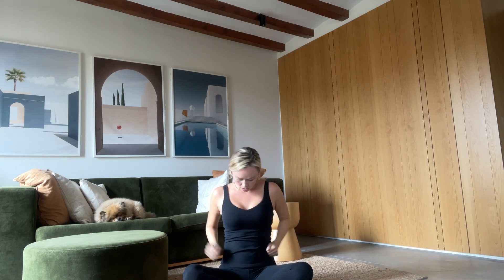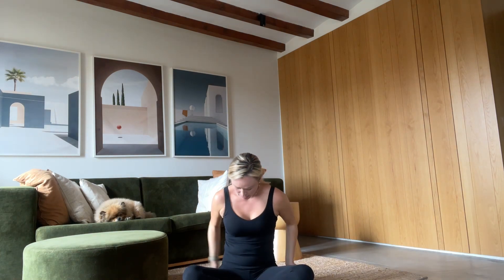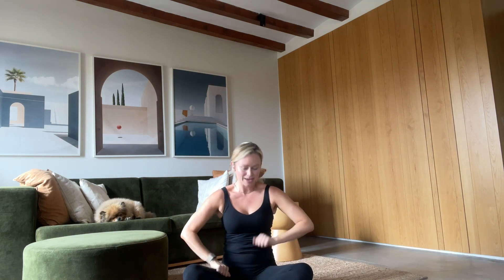Bring your hands into fists and just begin to beat away on your chest, on your ribs — you can add some formation here. Going all around your body: into your tummy, your sides, your low back, down on your hips and thighs.